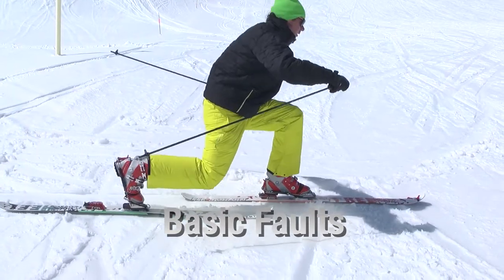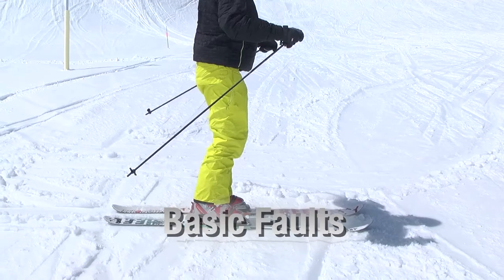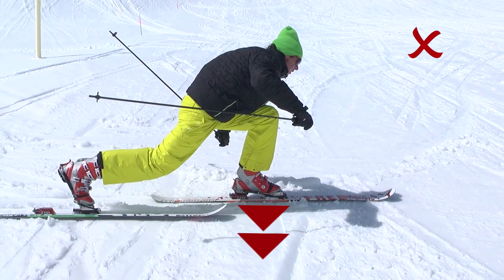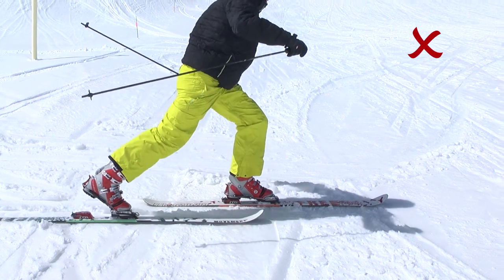The four most common errors that novice telemarkers make are the following. Firstly, having a poor stride position, where the weight is placed too far forward.